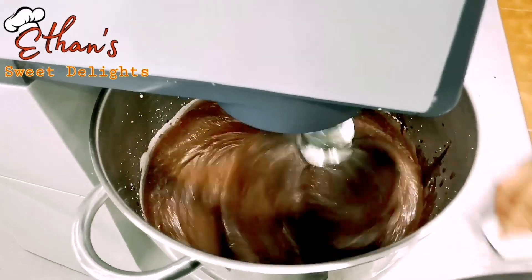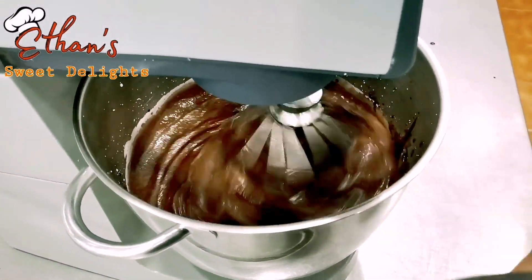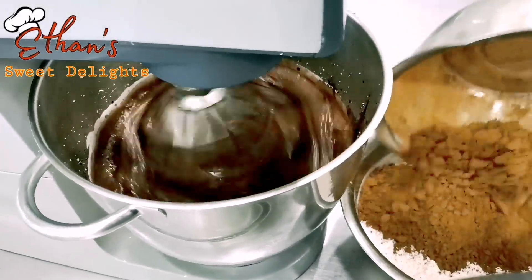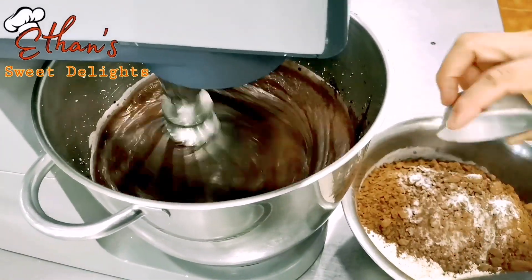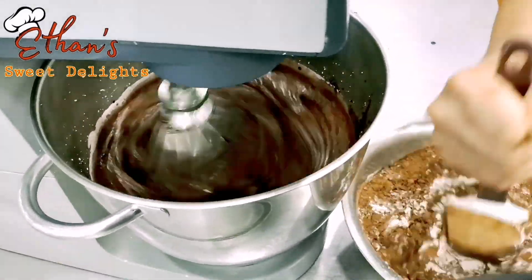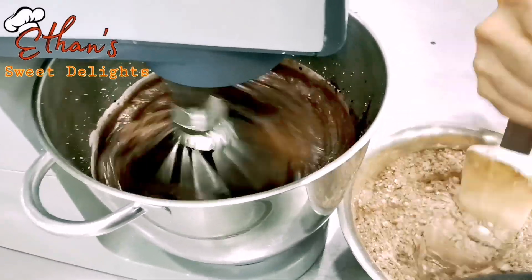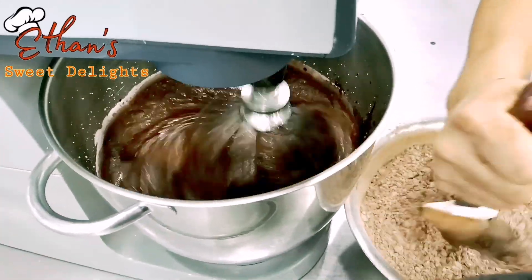Hintayin lang natin lumamig kasi mainit yung liquid na nilagay. Habang hinihintay, i-prepare natin yung mga dry ingredients. Kunin natin yung flour, urong natin konti baka mahulog, next yung cocoa powder — okay yan, lagay natin. Sa bowl: baking powder lagay na rin, at baking soda. Halo-haloin mo lang para mag-mix na siya, para hindi lang nasa isang side yung baking powder or baking soda — minsan naiipon lang sa gilid, kaya mas maganda nahalo muna natin bago ilagay sa ating itlog.